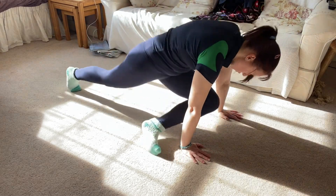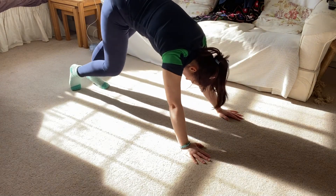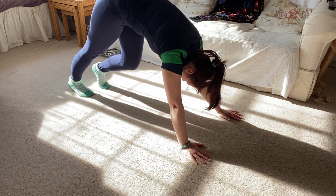Go back up to your downward dog and stretch out the legs, making sure you're breathing all the way through every exercise.